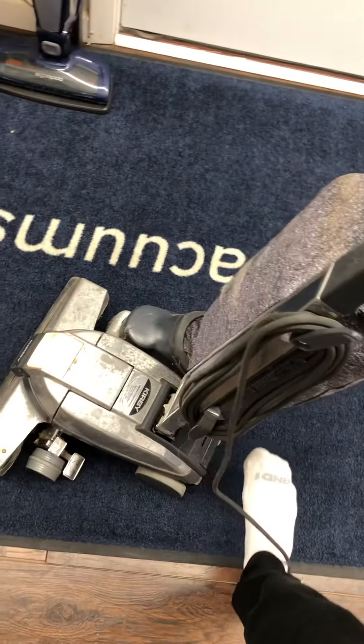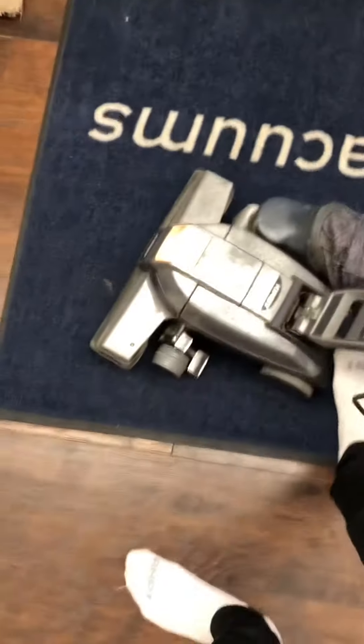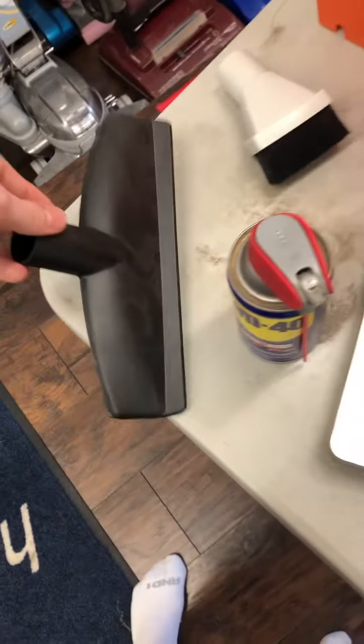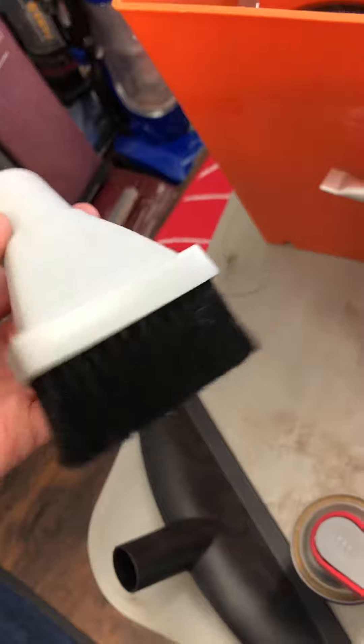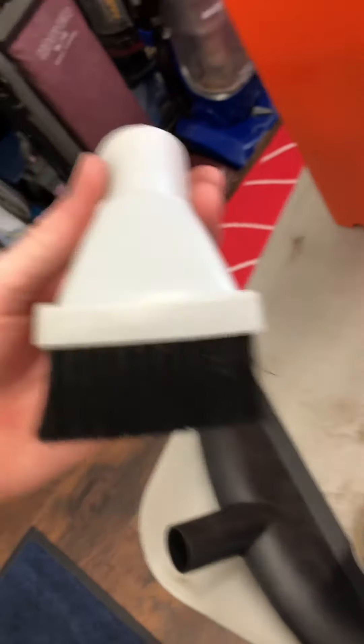We found out instantly that this one runs. It came with the hose and everything. It also came with a shop vac nozzle.